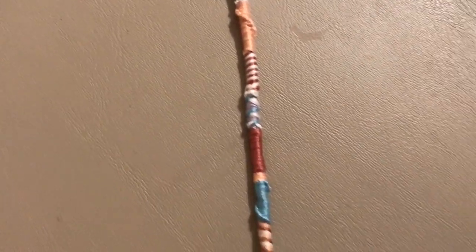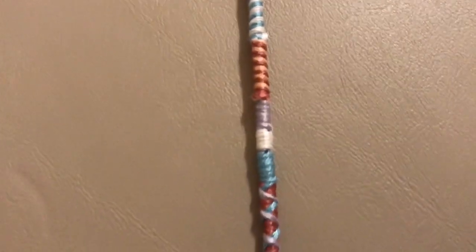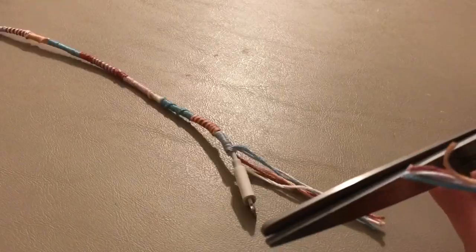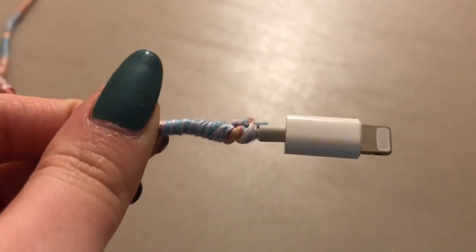Continue alternating with different patterns and colors down the cord of your earbuds. I also played with different thicknesses — meaning for each pattern, I wrapped some colors over a longer length and others over a shorter length. This just adds more variation. Once you've wrapped all the way down, cut off the ends and tie them in a knot around the bottom of the cord.